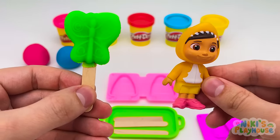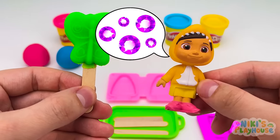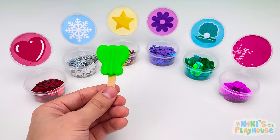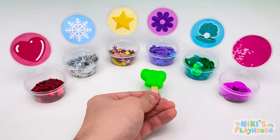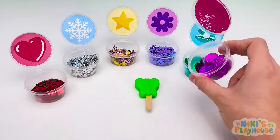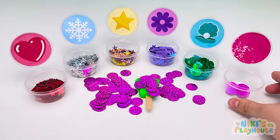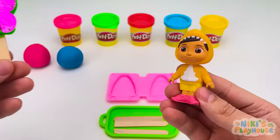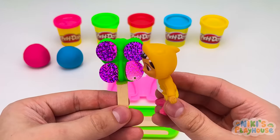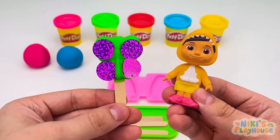Would you like it decorated? Yes, please. Can I have candy circles on it? Coming right up! Can you find the circle candies? Let's sprinkle them on. Nina, it's ready. I'd better take a lick before it flies away! Haha! Awesome, guys! This is the best butterfly ice cream ever.